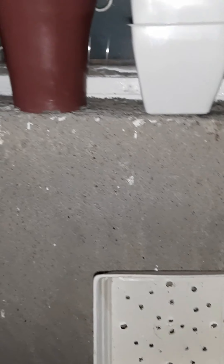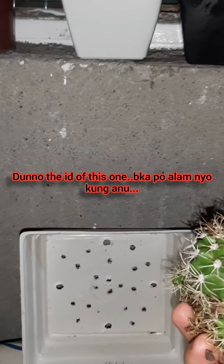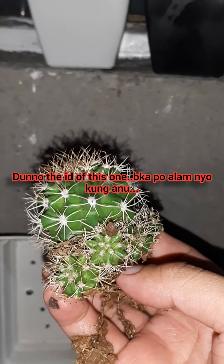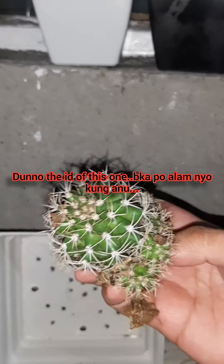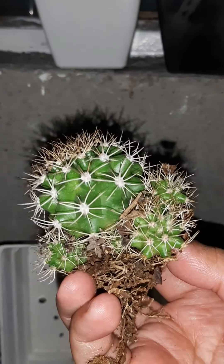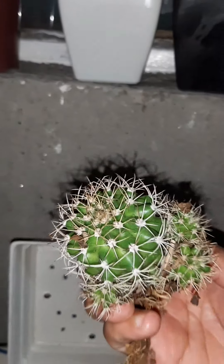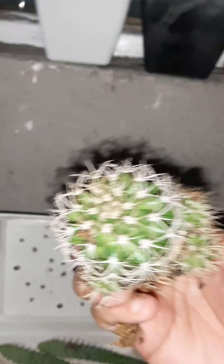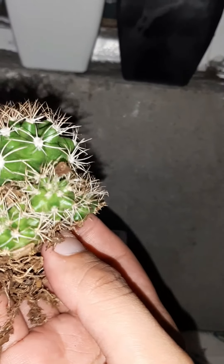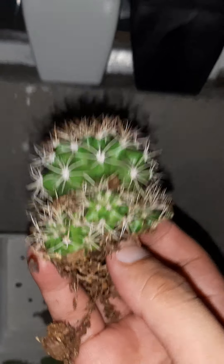The second plant I bought — I don't know its ID, sorry. It seems like nobody noticed me so I bought it. Maybe you guys know what this is? Here it is — it has a lot of pups. I don't know the ID, I just bought it because it was affordable at 25 pesos and cute. If you know the ID, please comment it down below.